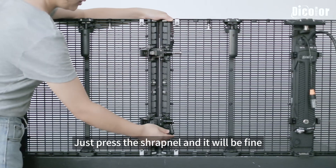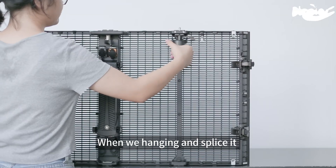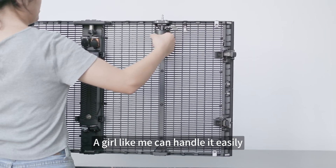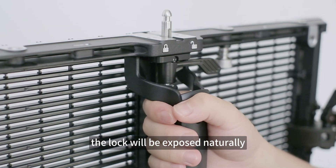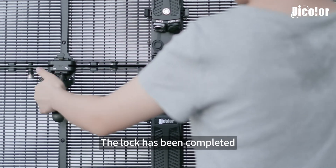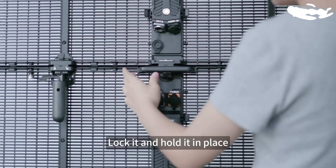When hanging and splicing, the overall feeling is very relaxed. A girl like me can handle it easily. When you lift the cabinet, the lock will be exposed naturally. When splicing up and down, give it a wrench to the left and the lock is completed.